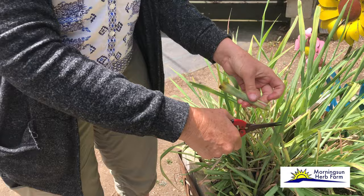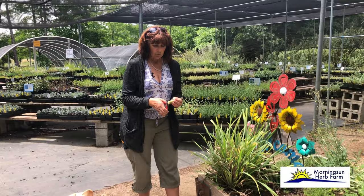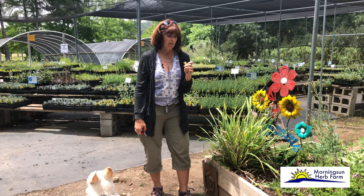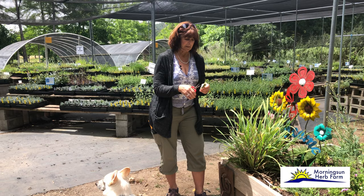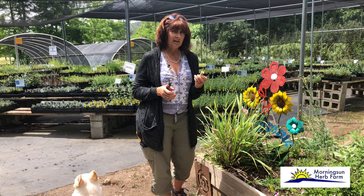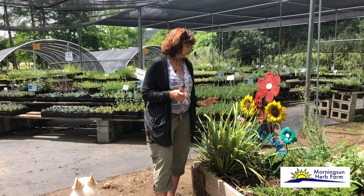We cut this lemongrass back a few weeks ago during our container gardening segment — gave it to the donkeys — and you can see how quickly it puts new growth back on. Remember, herbs usually like to be pruned heavily. We'd use the top part for tea making and the bottom part for cuisine. This bottom portion is very fibrous, so if you're cooking a curry you'll want to remove it before serving, as it's never going to be edible. It can also be cut into small chunks, dried, and included in a tea blend for a stronger punch of lemon than the leaves.